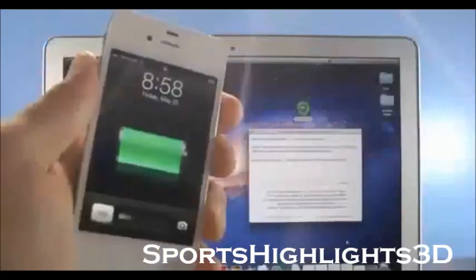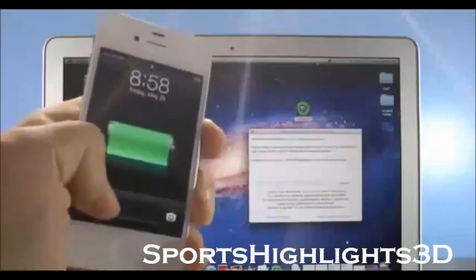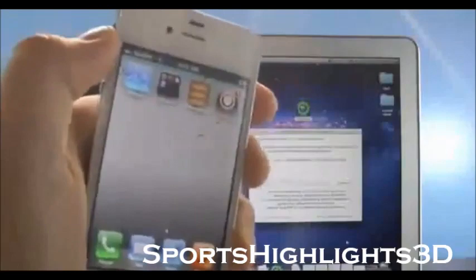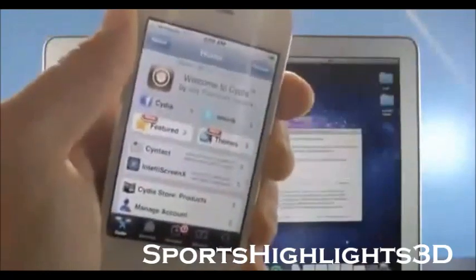Once your device restarts, that does not mean the jailbreak is finished. Just follow Absinthe — it will tell you when your jailbreak is done. Once it is done, go ahead and slide to unlock, and on your springboard you will see Cydia. Go ahead and open it up, and of course there will be an initial setup — I've already set mine up.